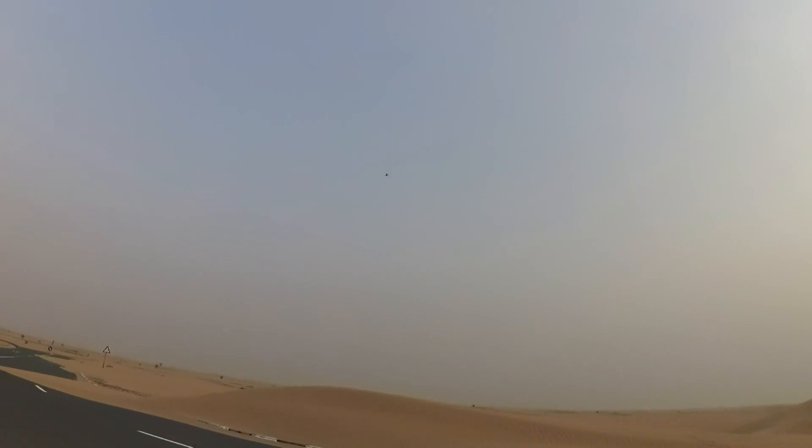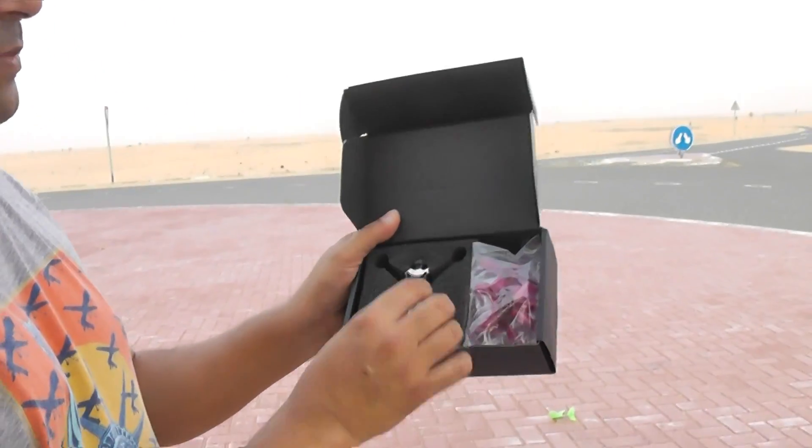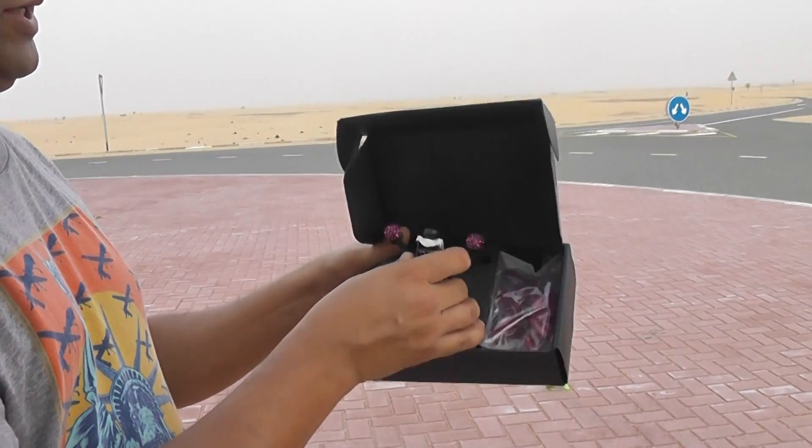As-salamu alaykum and greetings. Here in my hand I have this awesome Q95 — a 95 millimeter brushless FPV racing quadcopter. I haven't unboxed it actually, I don't have time to unbox it. You can just see it here. This is how it came. The camera was pretty loose.